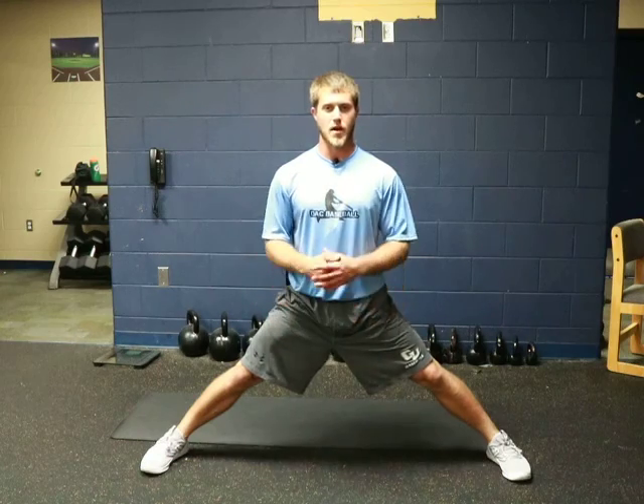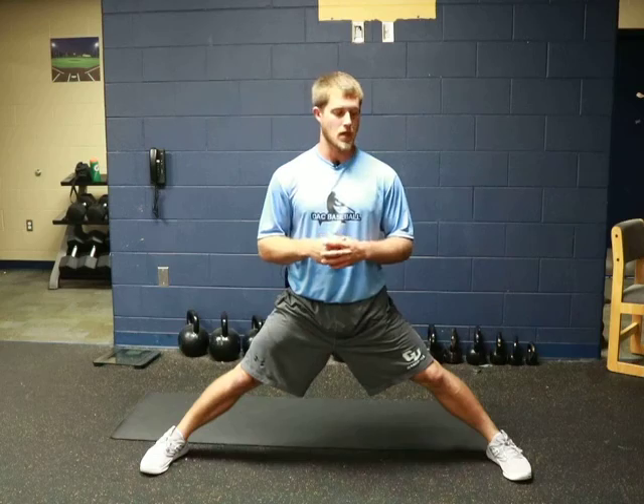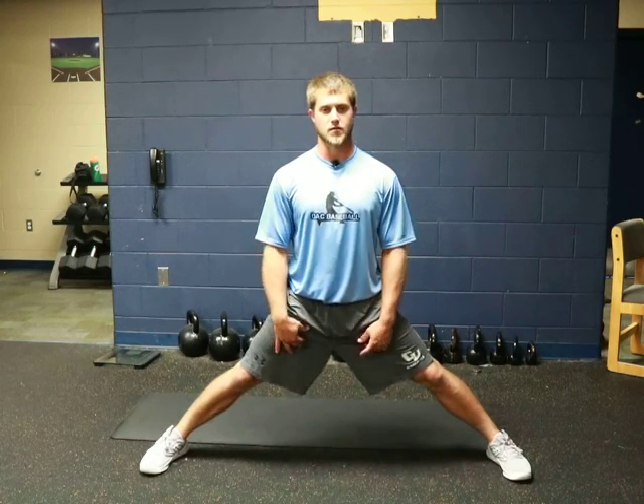We're going to sit here passively for about 30 seconds. This is something that I would put in between or superset with your main lift — it's just an easy mobility tool we can use in between your lifts. So after 30 seconds, let's say I've been here for 30 seconds just passively.